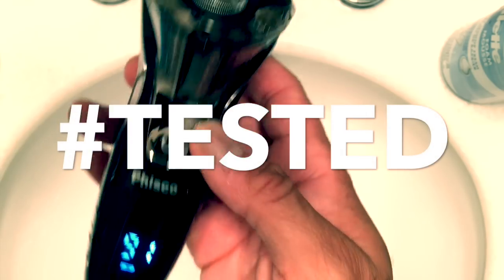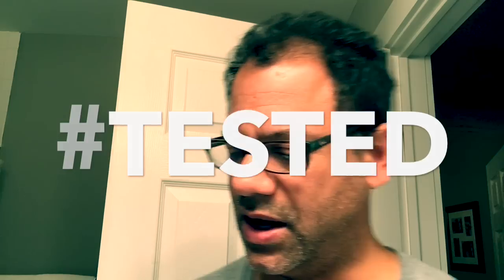Alright guys, as I promised it's time for me to do a more substantial test of the Fisco rotary shaver. I received this in the mail — a nice person from Fisco reached out to me and said they'd love for me to review their products.